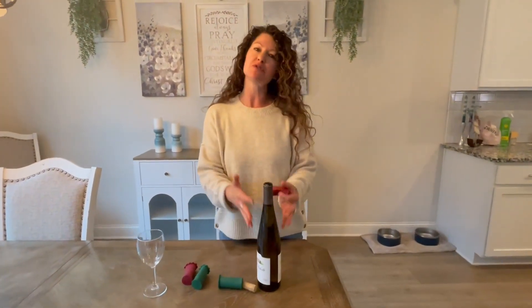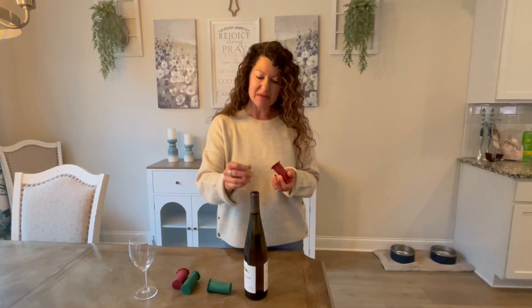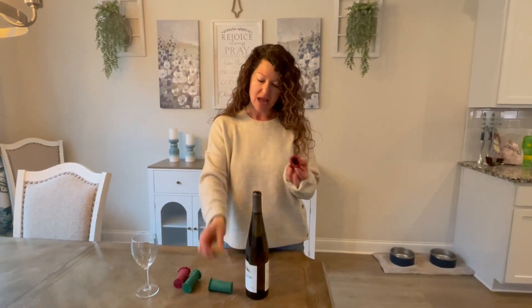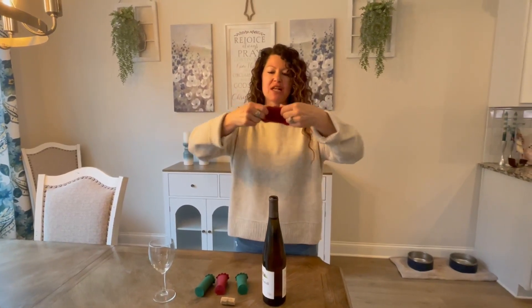Sometimes you open a bottle of wine and you don't finish the whole thing, and it's kind of hard sometimes to get the cork to go back in. So this little gadget — and you're getting four of them in the package, because maybe you have four open bottles of wine — this little thing is crazy stretchy.